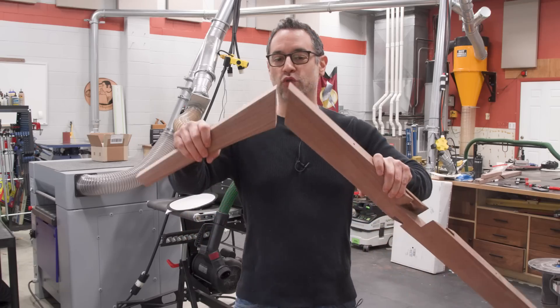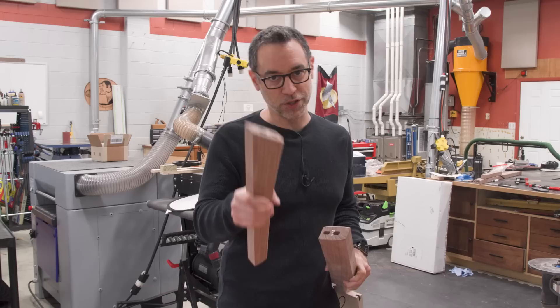Clamping across a miter joint can be a little bit tricky, but I've got a cool solution for you that involves a simple to make jig that's reusable.